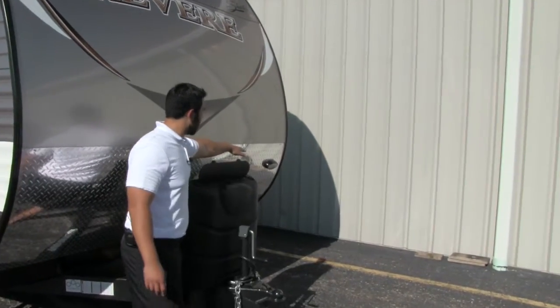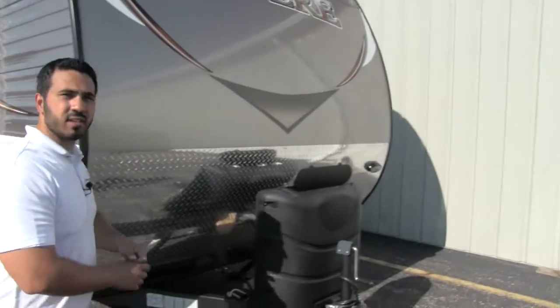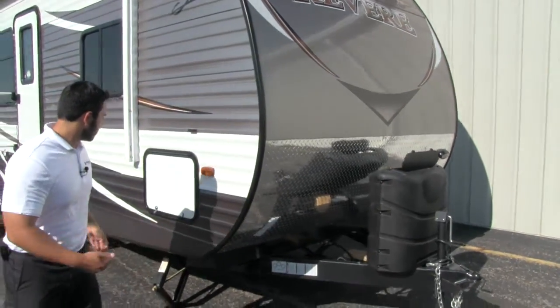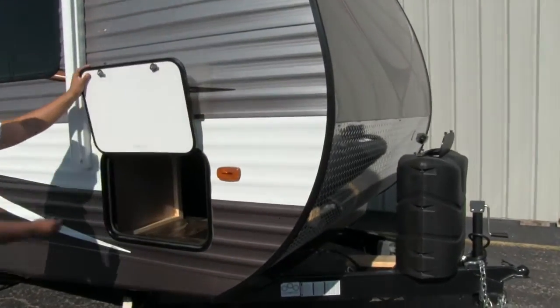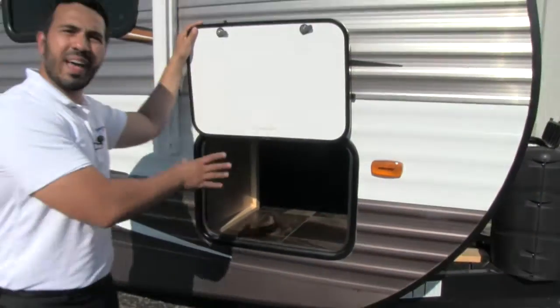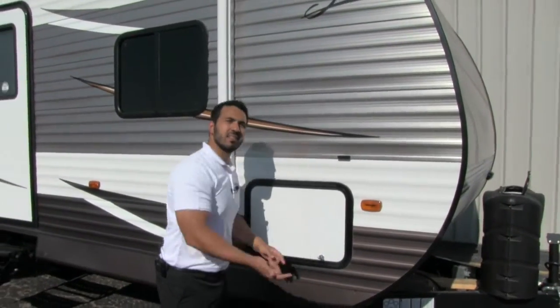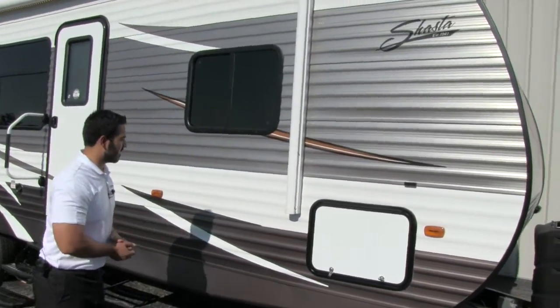Over to the side, you'll see we're going to have a light that is perfect for hooking up or disconnecting at night. As we move around to the side, let's take a look at this pass-through storage. You're going to have a nice finished floor in there — huge pass-through, nice and wide. You not only have access on this side and the other side of the trailer, you're also going to have access underneath the bed, but I'll show you more of that when we go inside.